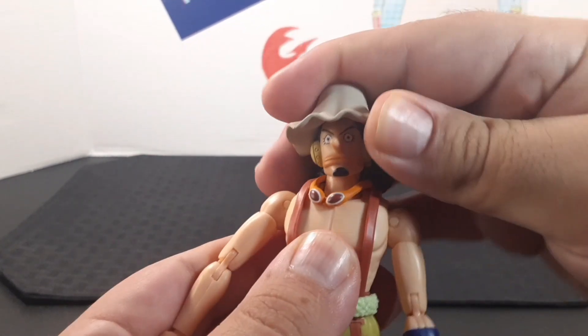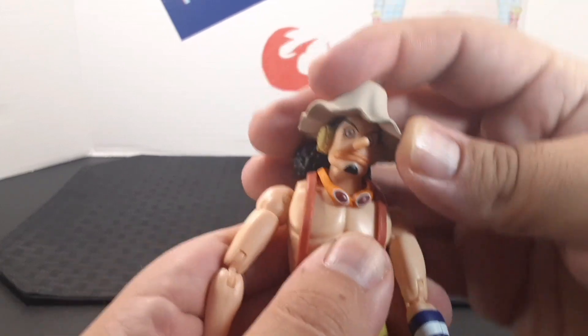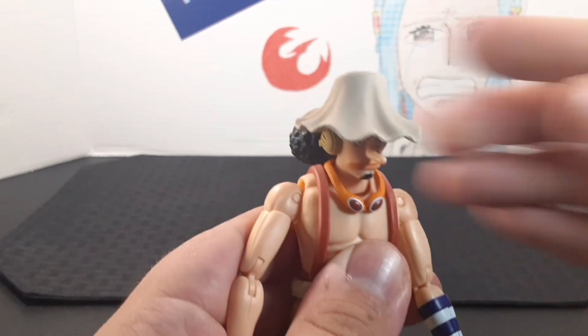He does have articulation at the neck as well as the top of the head, so you get quite a bit of movement — side to side, all the way back, and forward.